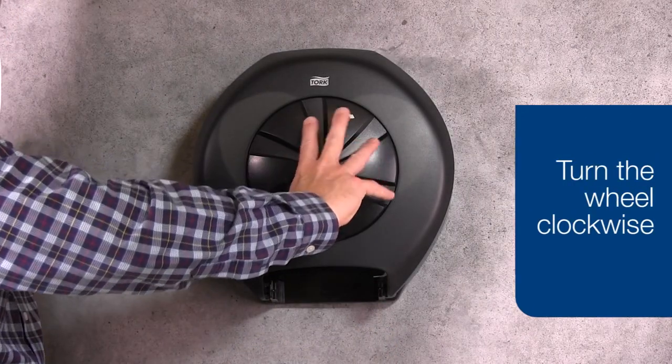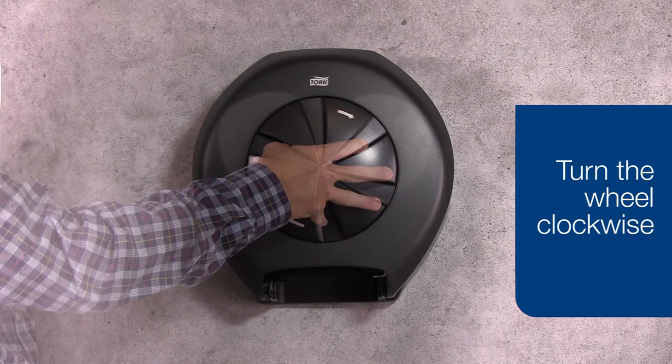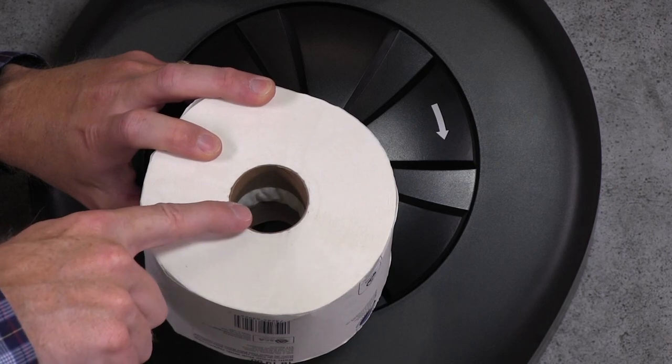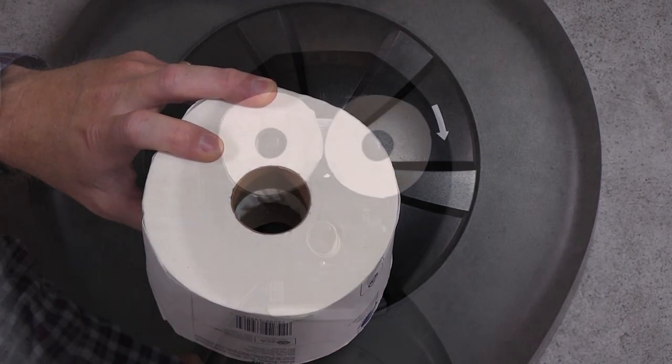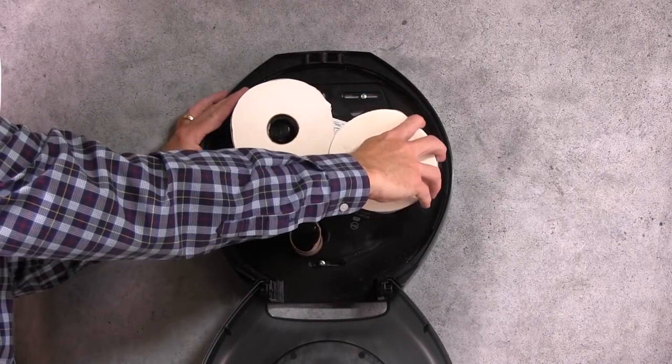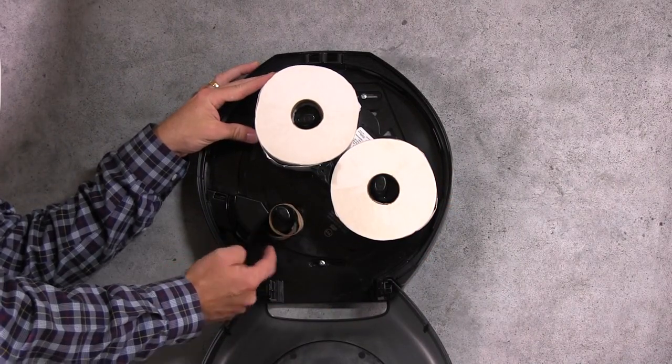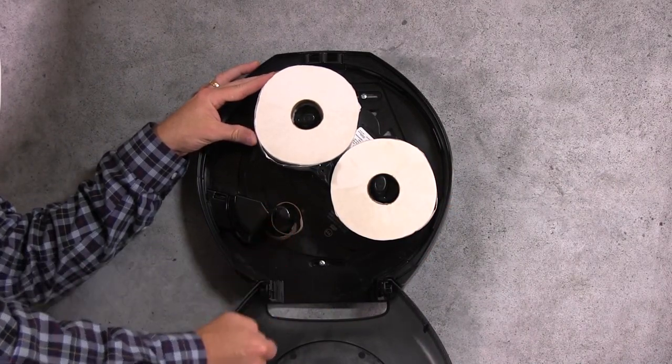When the roll is fully depleted, the user can turn the wheel clockwise to allow the next roll to dispense. The patented OptiCore system has two pieces to the core. When the wheel is turned, one piece goes under the feature and one piece runs next to it, and the rolls snap into place.